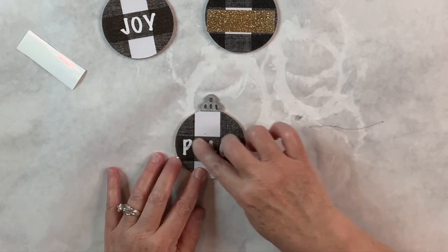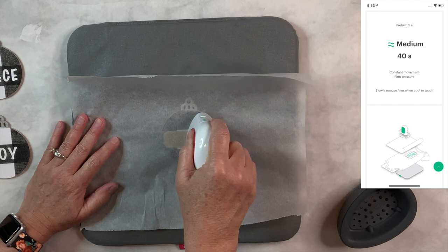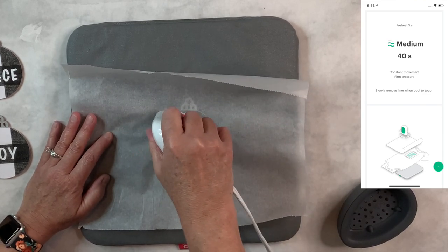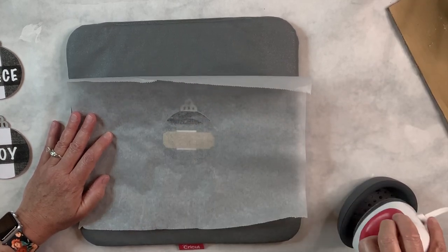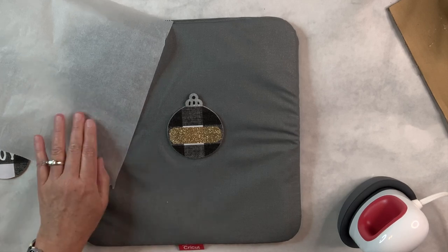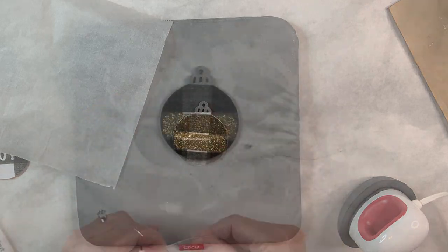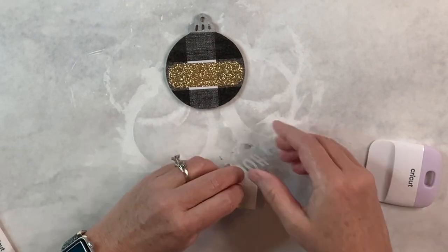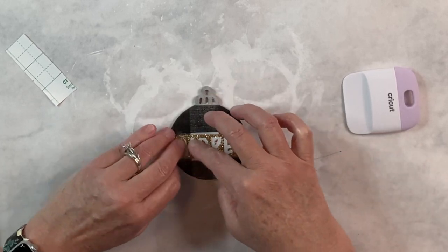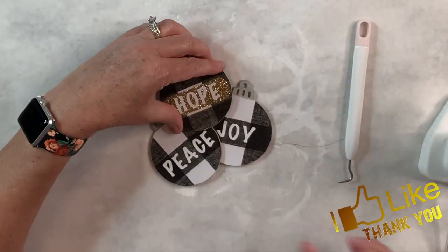To apply the heat transfer vinyl I chose to use the mini easy press because of the small piece size. I laid the mat out, placed a piece of parchment paper over the top, and heated up the little iron per the Cricut website specifications — heat to the medium level for 40 seconds when putting something onto wood. Keep the mini press moving, let it cool, remove the parchment paper, then use your weeding tool to pull off the backing. This was so easy and adds such a beautiful touch. Then I added the word 'hope' right over the gold glitter heat transfer vinyl. I'm going to hot glue the three ornaments together and put them on a tiered tray — it turned out so cute and was super easy.